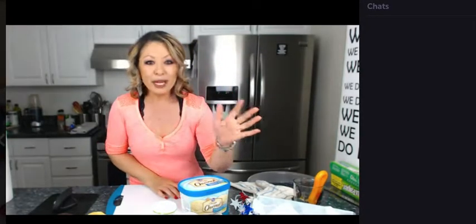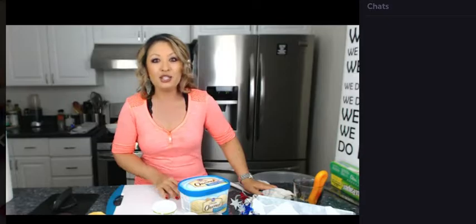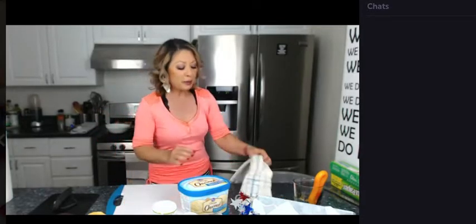Okay, you guys. Now, 4th of July, as I'm sure everybody knows, is less than a week away. And there are so many, so many recipes. 4th of July, they incorporate the red, white, and blue colors. Everything is super patriotic.